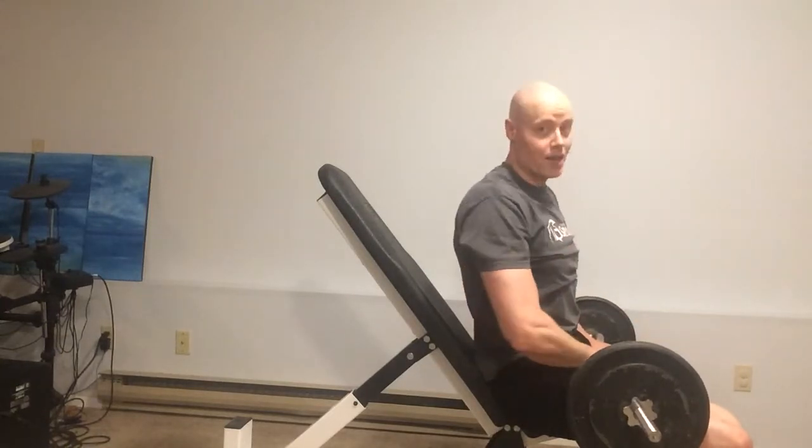So hammer the triceps, spare the elbows — do your overhead extensions on an incline.